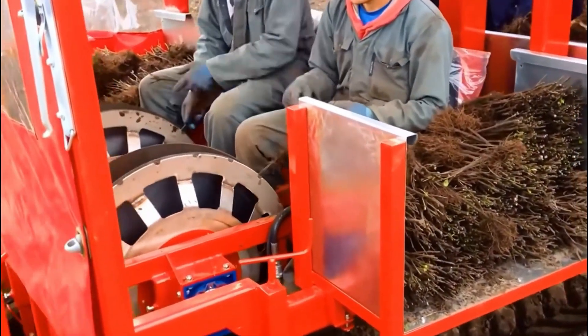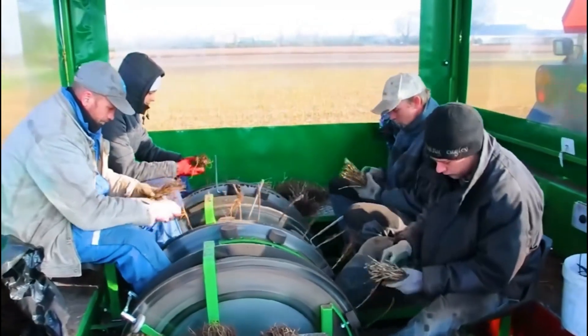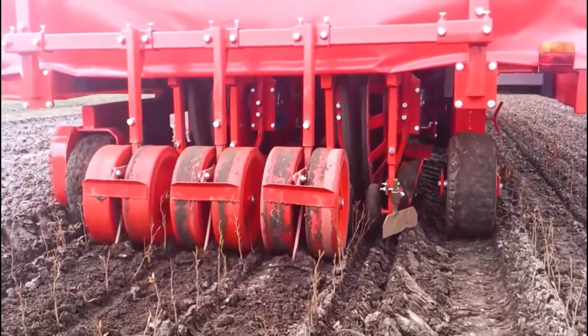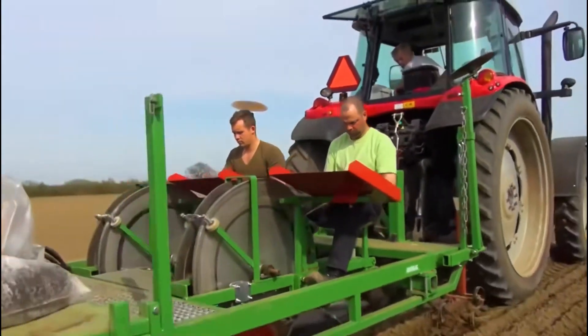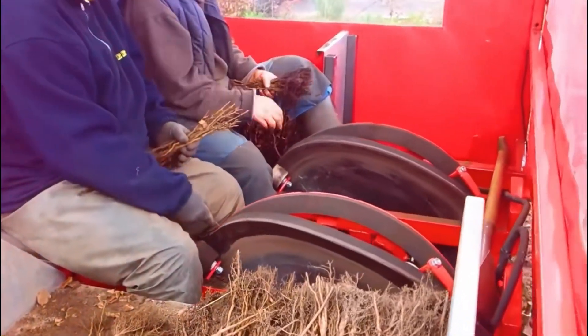A machine replaces five people, with one driver at the front and four seeders at the back, inserting each seedling into the large disc in front of the chain. As the machine moves, it can seed four rows of seedlings at once. This is the incredible disc planter, which doesn't require digging holes or planting seedlings manually. People sit in the seeding room behind the machine, placing each prepared seedling onto the disc.